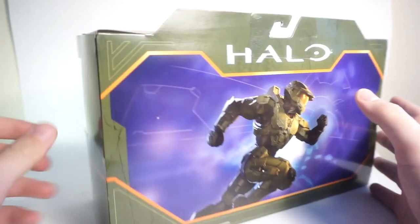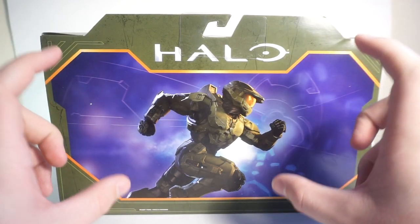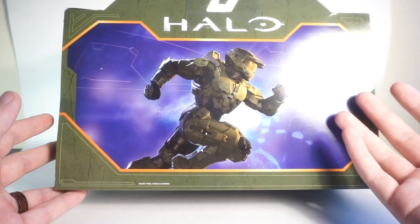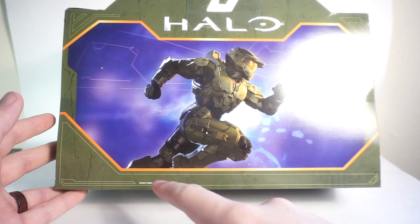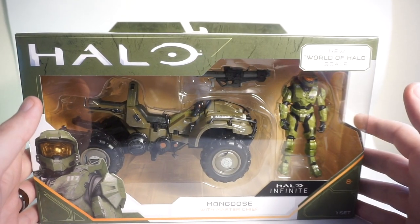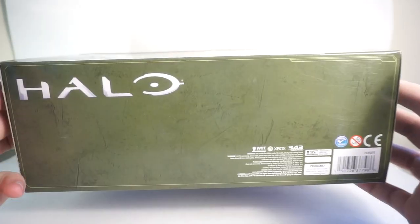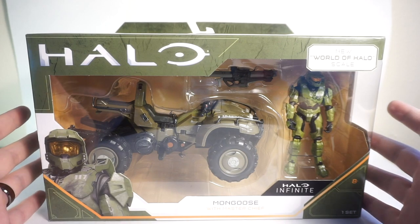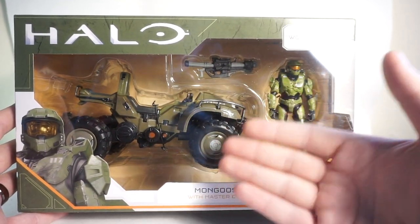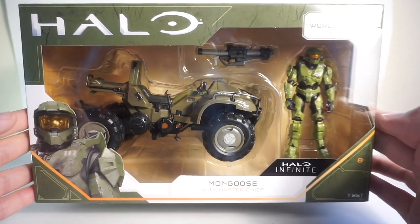On the back there's a really nice picture of Master Chief. I've said this in pretty much all my reviews for the World of Halo line — I think they could really do with a lineup of the other figures available at this scale on the back, similar to what they do with the Spartan Collection. But that's just my opinion and they've got a killer marketing team. The packaging is simple but very Halo-like — it gives you what you need and shows off what you're buying.